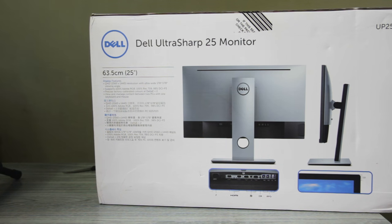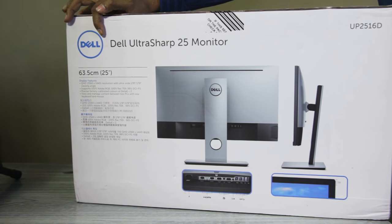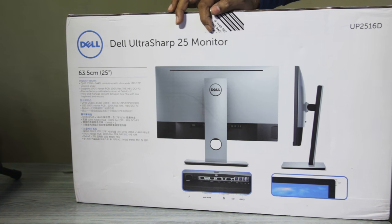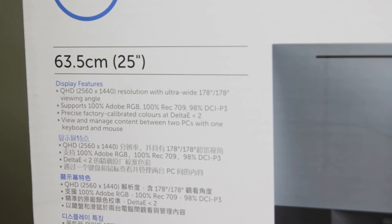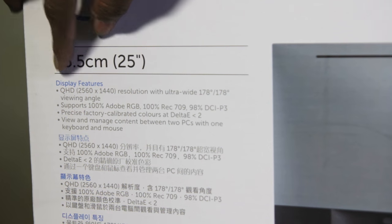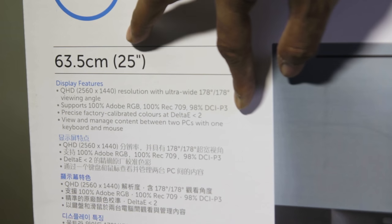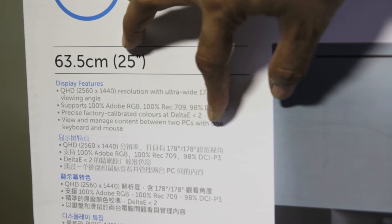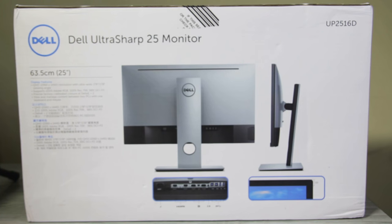Hey guys, this is Atul here with F-Stop Diary, and today I'm going to unbox my new monitor, which is the Dell UltraSharp 25 monitor. The model is UP2516D — a 25-inch monitor supporting QHD, that is 2560 by 1440 resolution, with ultra-wide viewing angles of 178 degrees. It supports 100% Adobe RGB color space, which is needed for my photo editing, and it has a Delta E of less than 2. Let's get on with the unboxing — let me grab my knife and open this.